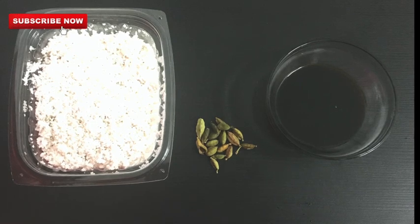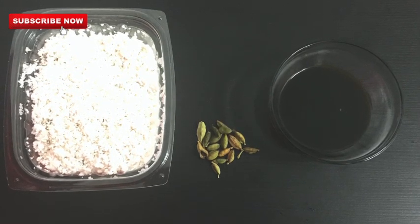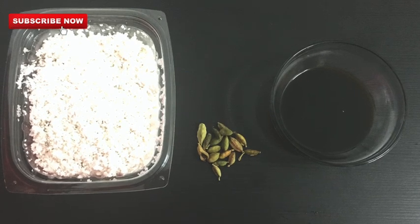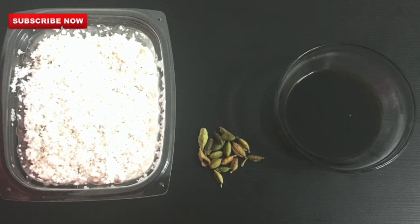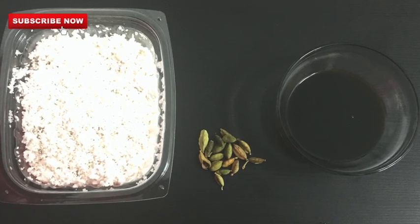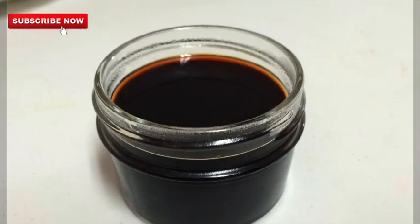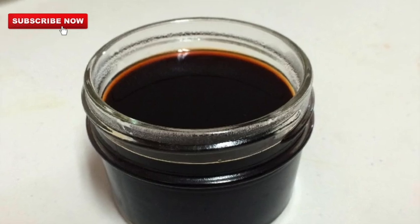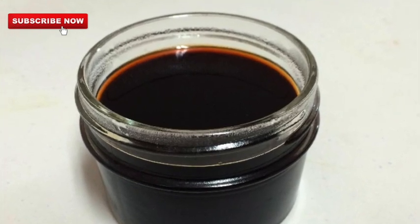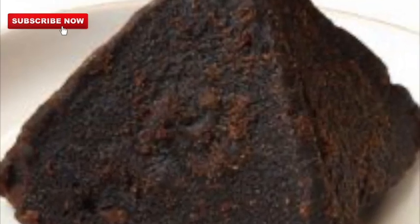First, we are ready for filling. This is a simple recipe and it is a great recipe.